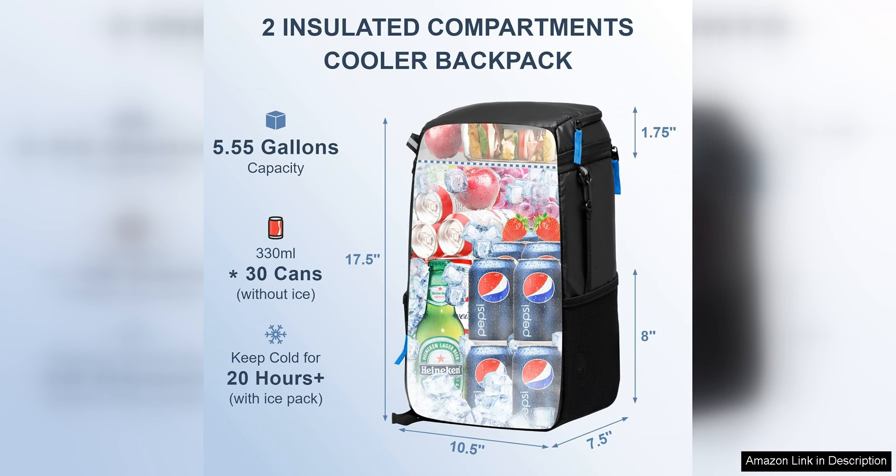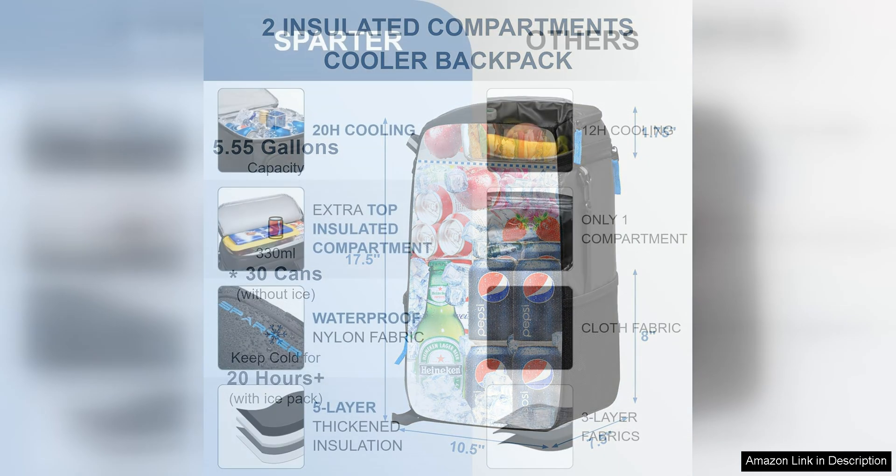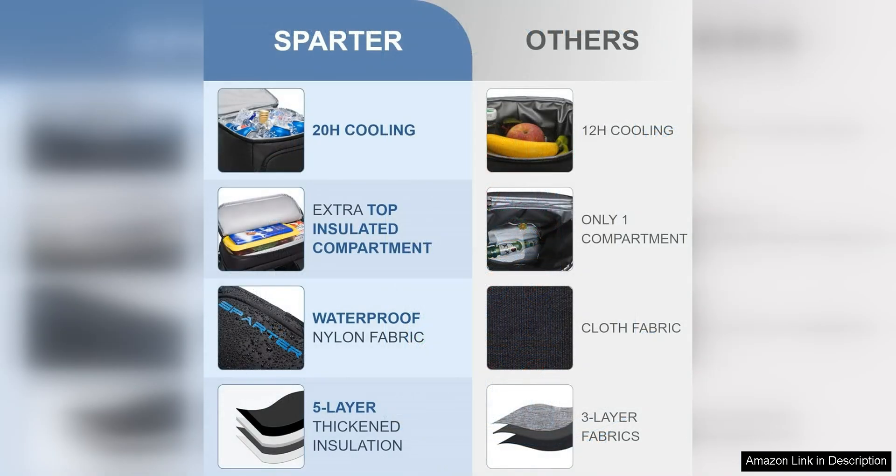One of the standout features of this cooler is its leak-proof design. You can confidently store your drinks and snacks without worrying about any spills or leaks. This is especially convenient for outdoor activities such as hiking, picnicking, or camping.